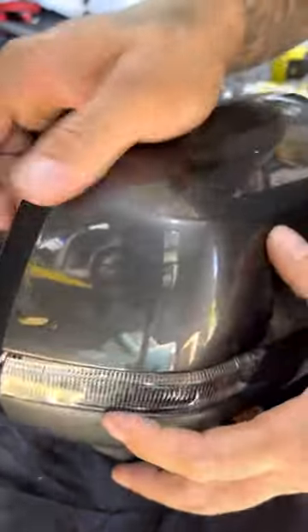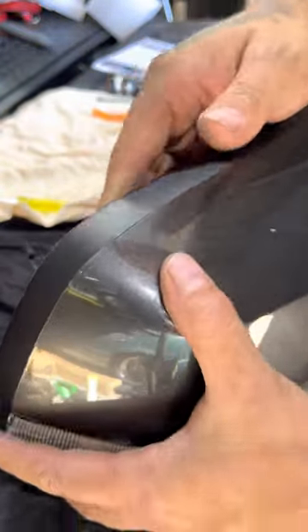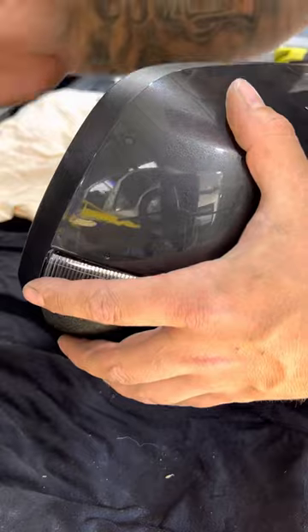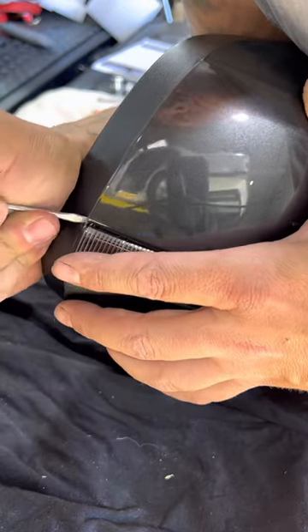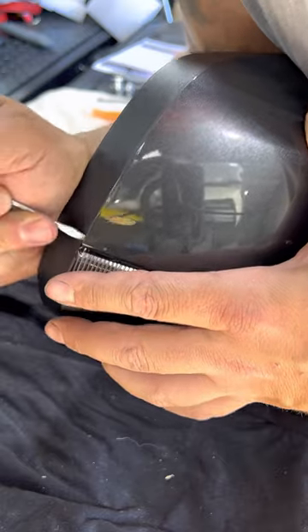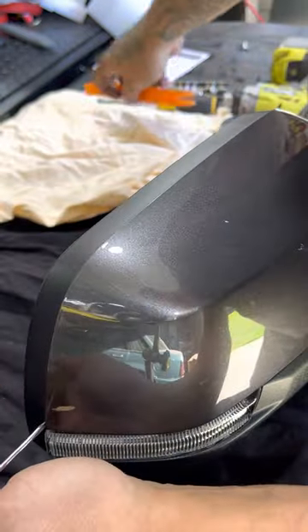You also need to try and get in behind here and get this gray cover off — or whatever color it is on your car. This is a Wildtrak so it's gray; Sport will be gray; XLT will be color-coded.